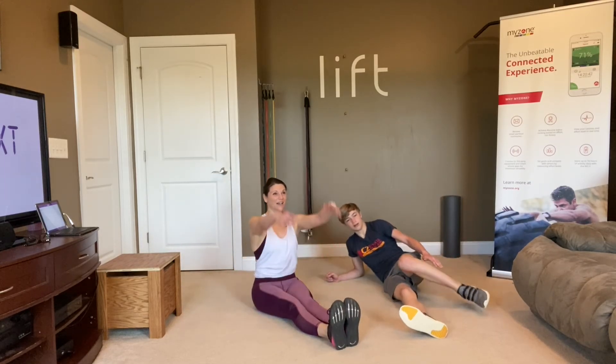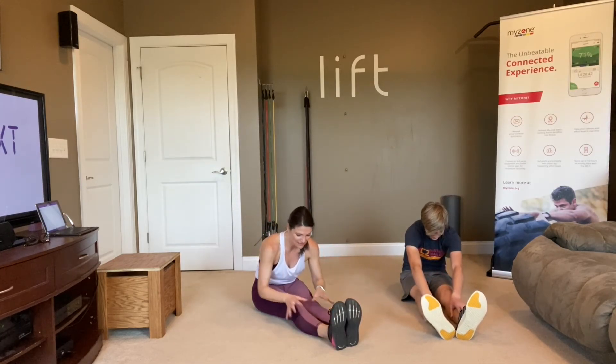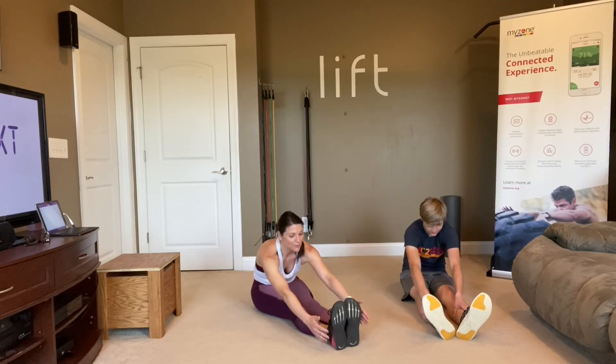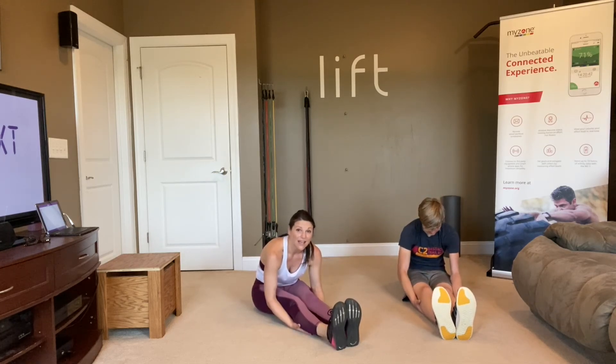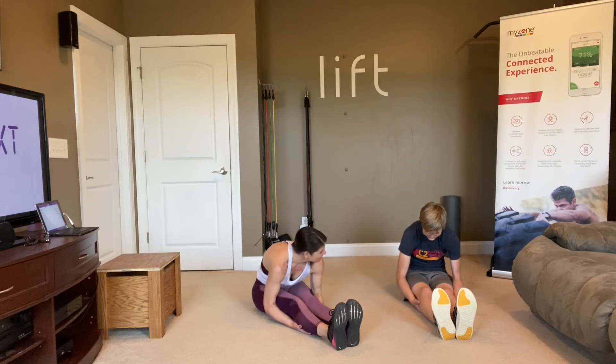Legs straight out in front of you, arms up, reach for those feet — those shins, knees, quads, whatever you can grab. Let's stretch out those hamstrings. If you are not flexible enough to grab around your feet, you can put those hands right under your calf muscles and use your arms to pull you deeper into the stretch. But if you are holding your breath, that means you're going too far — back out a little bit. Make sure you keep breathing through these stretches.